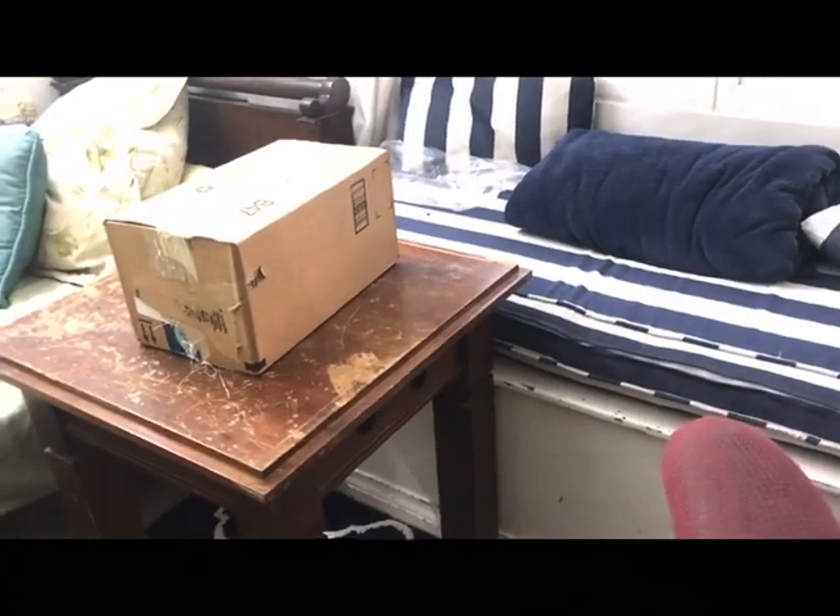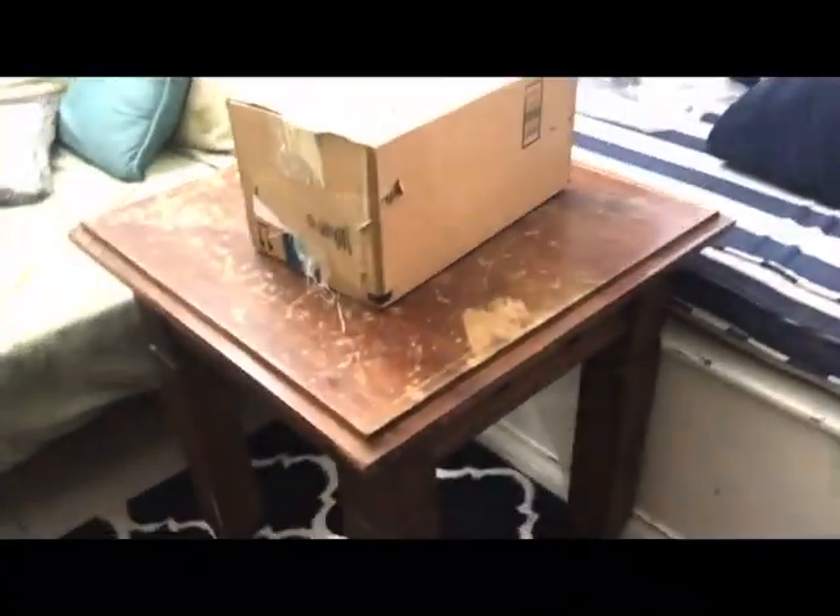Thanks for watching. This was Cat69. Bye.